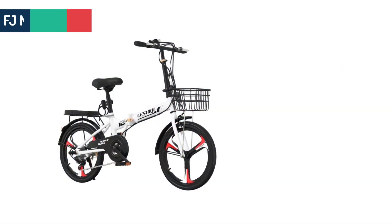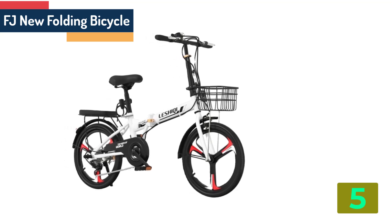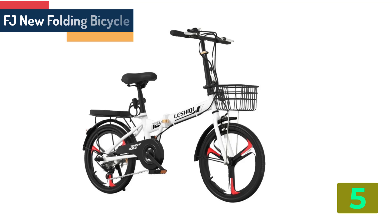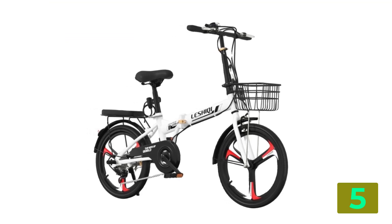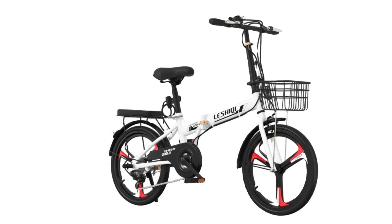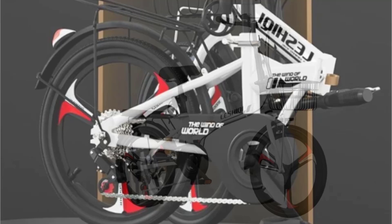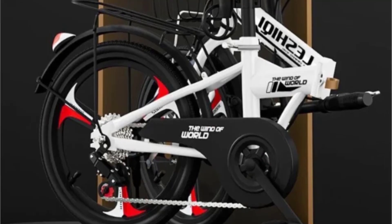Item number 5 in our list is the FJ New Folding Bicycle. Specifications: Brand name, SMVP. Pedal type, ordinary pedal. Frame type, soft tail frame. Braking system, double disc brake. Wheel size, 20 inch.